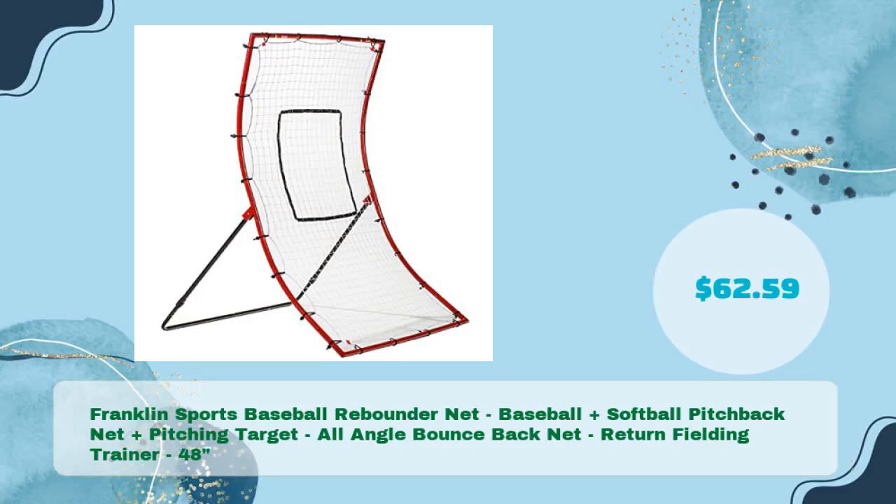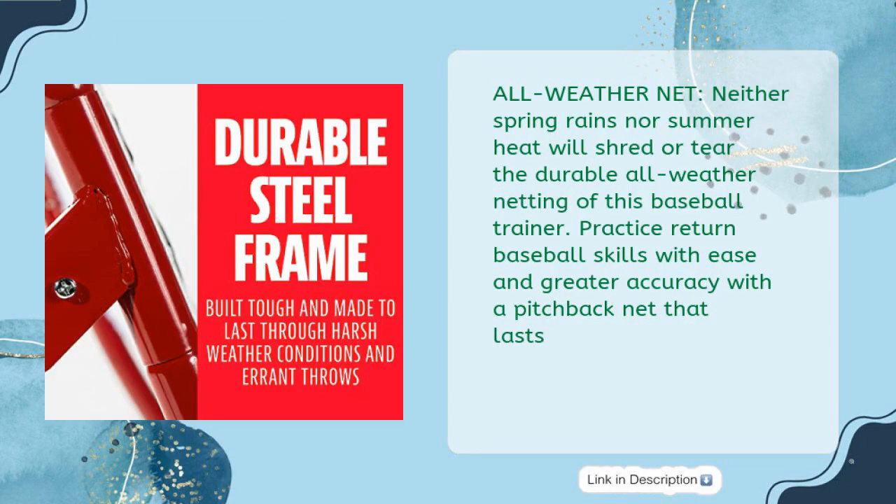Rounding out our list is the Franklin Sports Baseball Rebounder Net — a baseball and softball pitchback net plus pitching target, an all-angle bounce back net and return fielding trainer, 48 inches, priced at just $62.59. Its all-weather netting means neither spring rains nor summer heat will shred or tear the durable material, letting you practice return baseball skills with ease and greater accuracy.